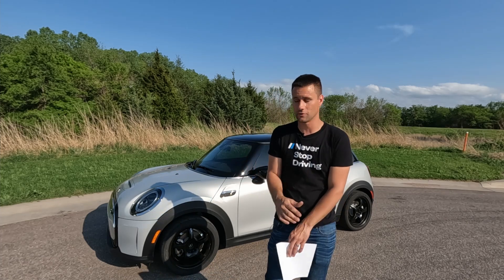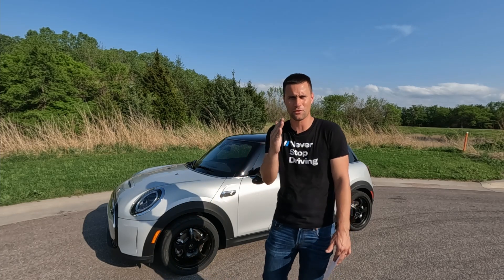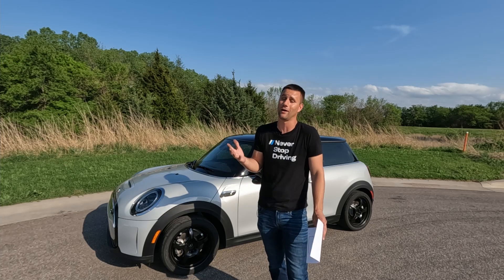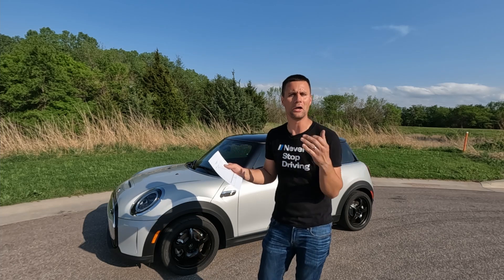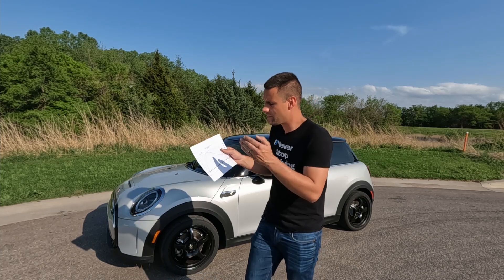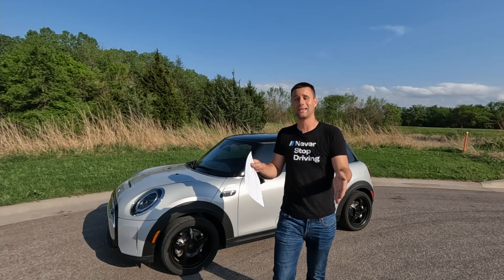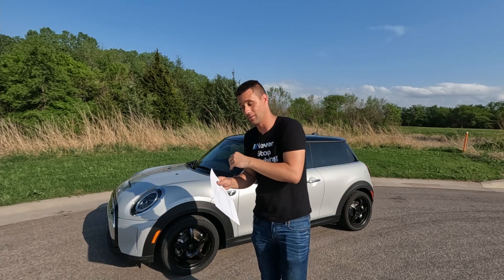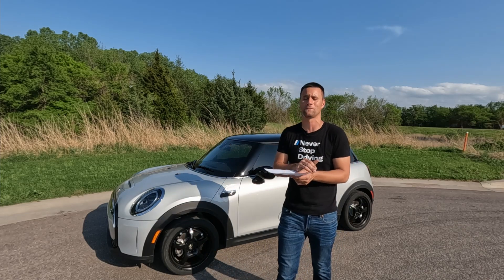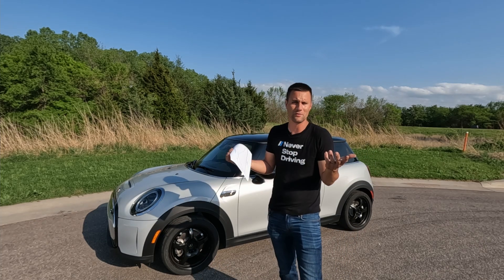BG has never dynoed an all-electric vehicle before. We decided on a 30 mile-an-hour roll-on and then full throttle — he made about four pulls and they were all identical. The Mini does not give you 100% of its torque right off the bat, so on the graph it tapers up pretty quickly, peaks, and then starts falling off on the back side. I'm just excited to claim that I'm the first one out there with a Mini SE on the dyno and be able to hold up a piece of paper showing we made some numbers.